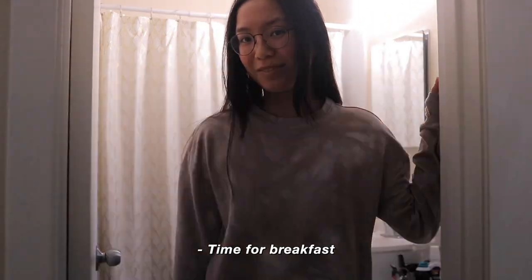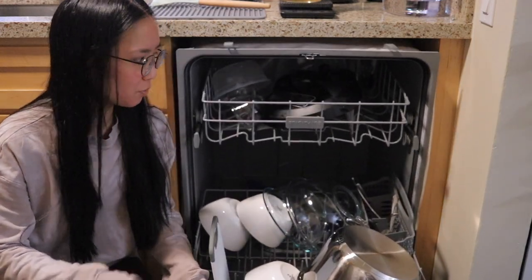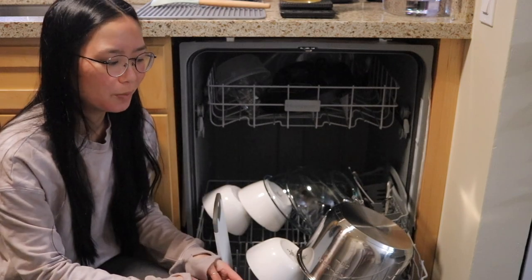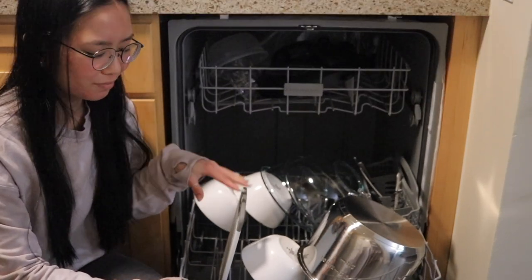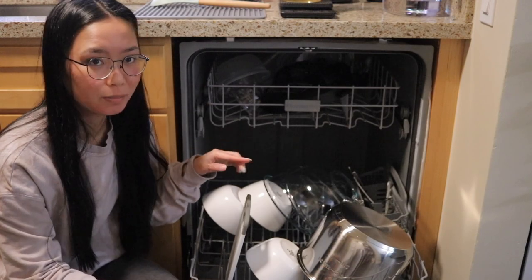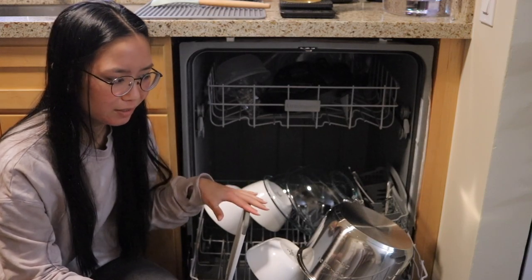It's time for breakfast. We always leave our dishwasher open during the night so that once the cycle is done after we eat dinner, we'll just leave it open so that the dishes can dry a little bit better, because usually if we just leave it closed all night the dishes will still be really wet in the morning.